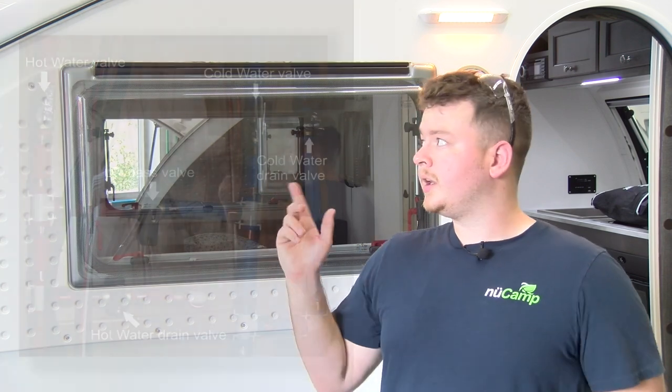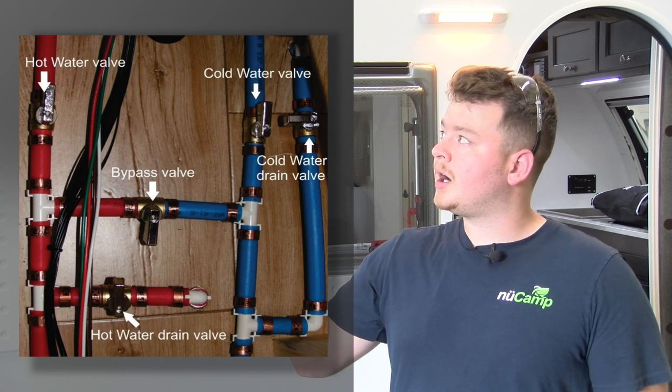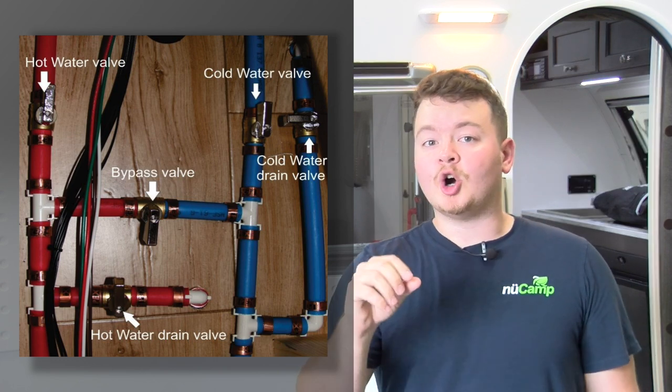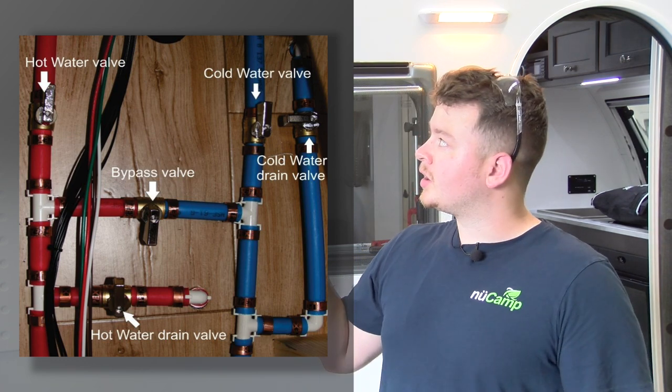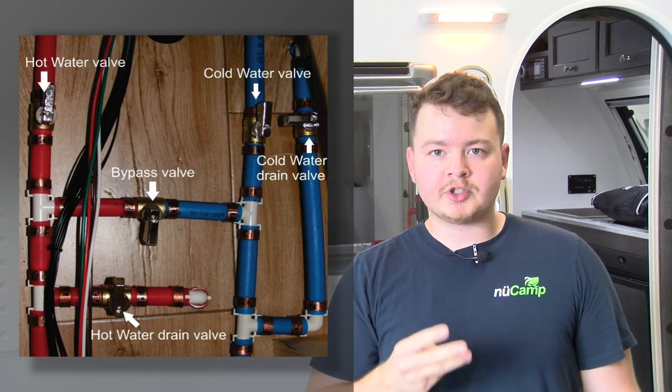After you've drained the unit completely, the next and most important step is changing your valves from camping season mode to winterization mode. This is to prevent any RV antifreeze from going inside the hot water tank — you do not want RV antifreeze inside the hot water tank. The first valve you're going to close is the hot water valve backtracking to the Aldi. Next, open the bypass valve, then close the cold water valve backtracking back to the Aldi. So three valves you'll have to change.